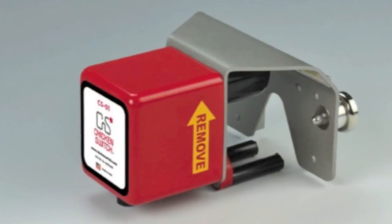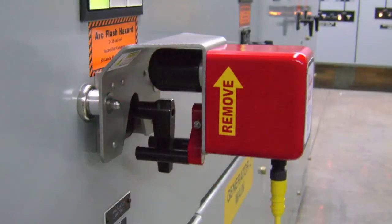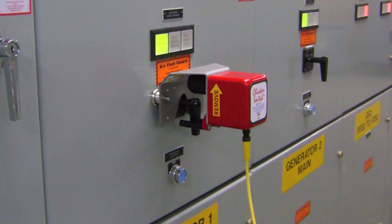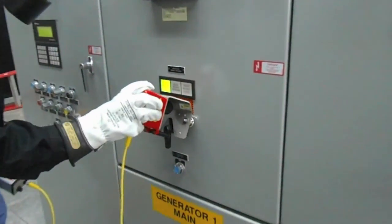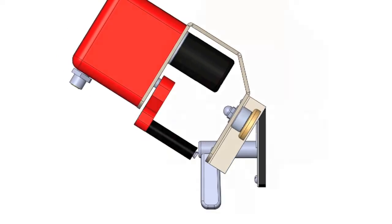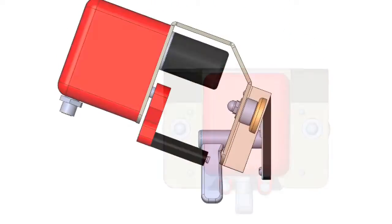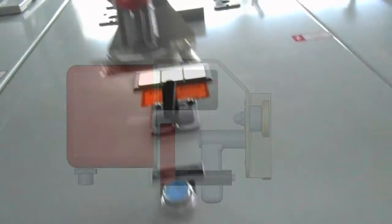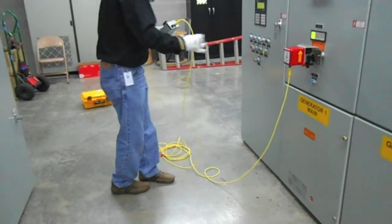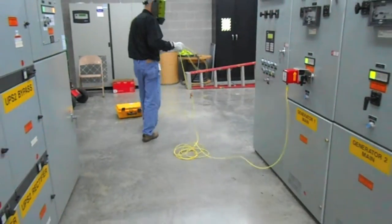All Chicken Switch portable remote operators are battery-powered and require no modification to your switchgear, since they are magnetically held in place. Installation is a simple two-step process. Simply rest the Chicken Switch frame on top of the control switch escutcheon, then lower the unit down over the pistol grip handle, where strong, rare-earth magnets hold the unit firmly in place.